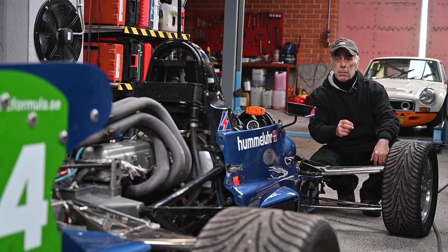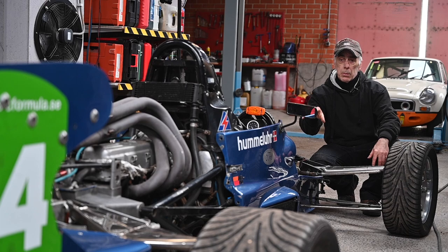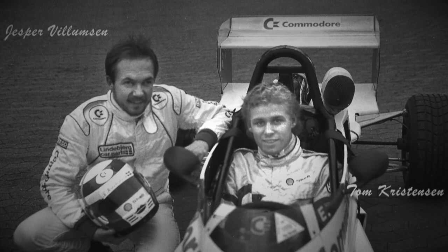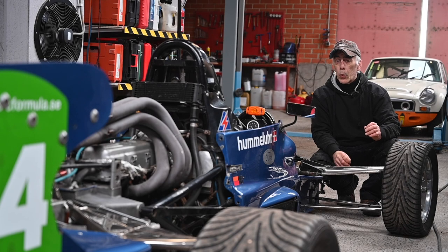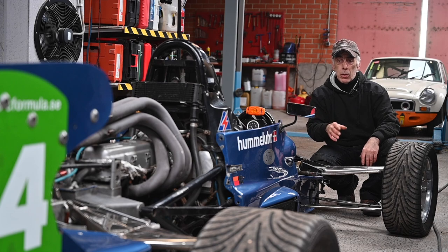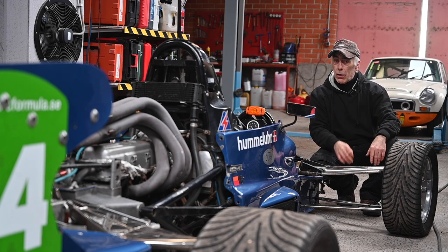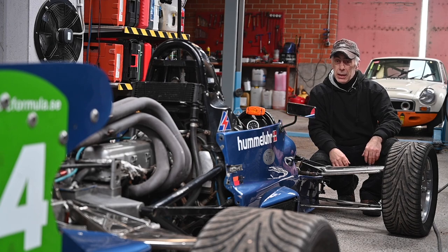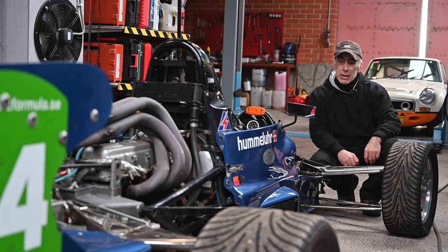Jesper introduced Tom Christensen to Formula Ford 2000 racing, and this was Tom Christensen's first debut car. For those who might not know him — you probably should — he is the most successful driver in the 24 Hours of Le Mans, with six consecutive wins, beating all records. This car has quite some history. I have all the evidence and pictures from those days, which is why I bought it.